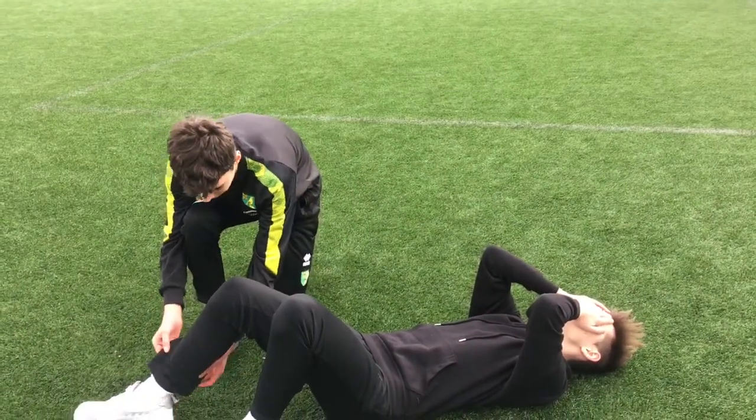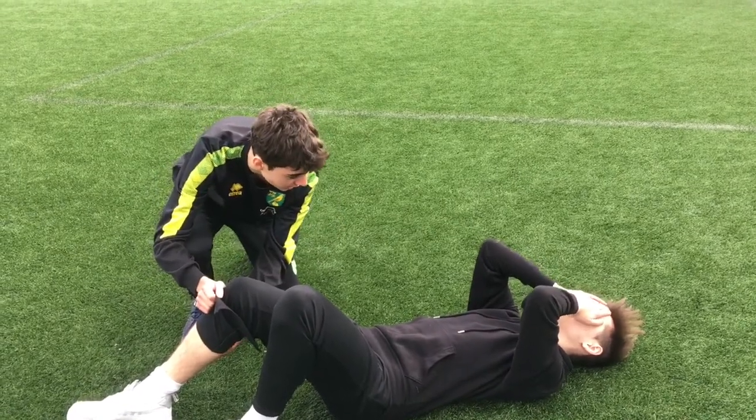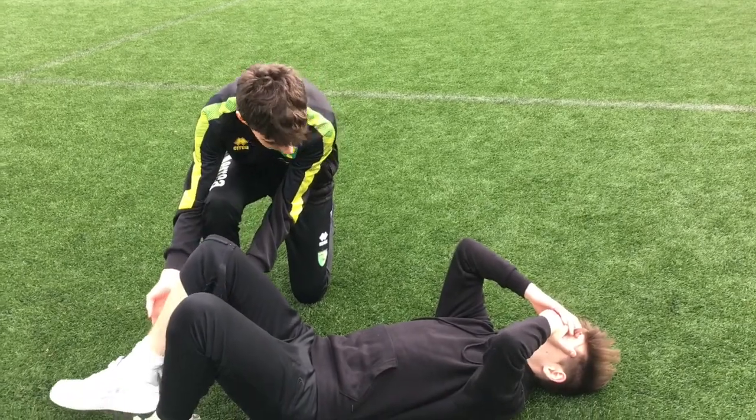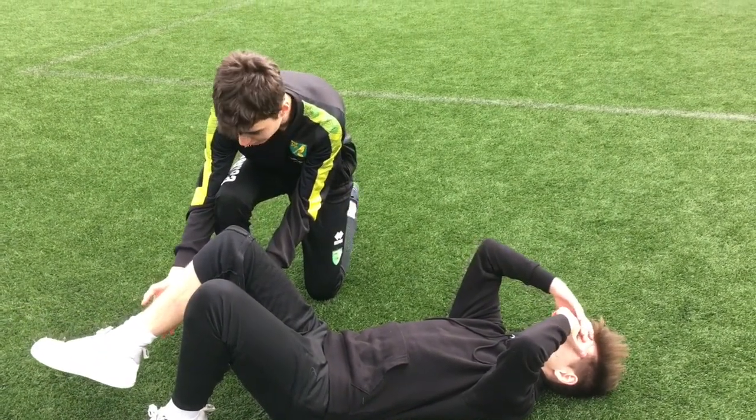So I'm gonna check the area to see if there's any pain or swelling. Does that hurt? Yeah. Can you move your leg? Try lifting it up — is that painful? That's very painful. Alright then.